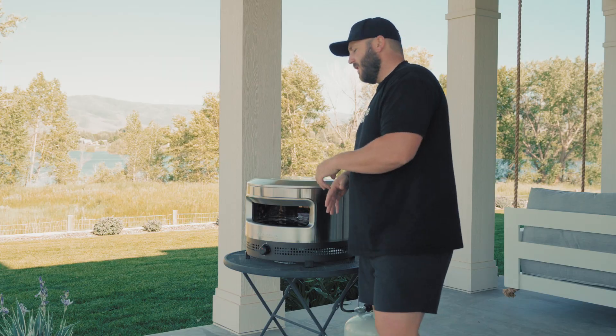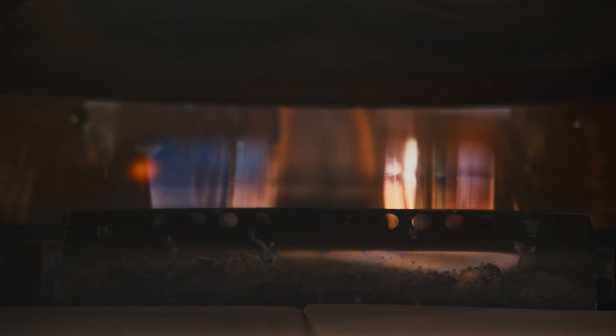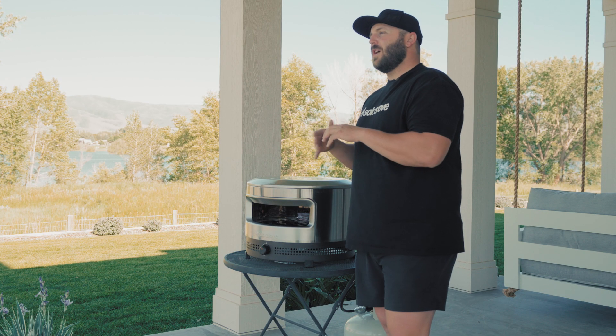Stand slightly off to the side of the oven and using the front facing control knob, push it in and turn counterclockwise until you hear it click. Peek into the oven to see if the flame is lit — you'll likely hear a rush of flame if it is. If it doesn't light on the first try, turn the knob all the way to the off position, wait for a second, and try it again.